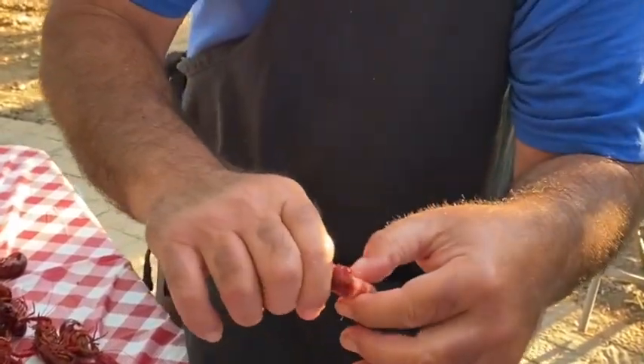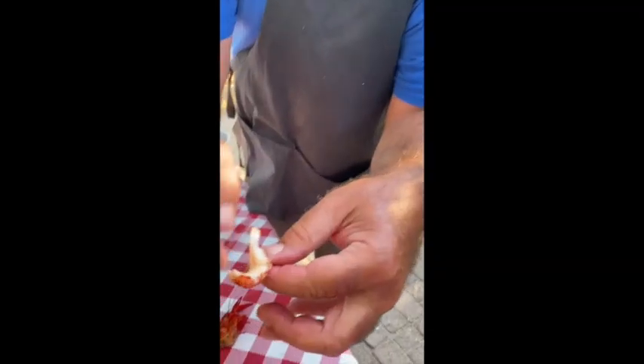I'll show you guys how to peel a crawfish. Pop it open, you gotta suck the head, peel the first layer of the tail, and then you can take the poop line out, and eat the crawfish.